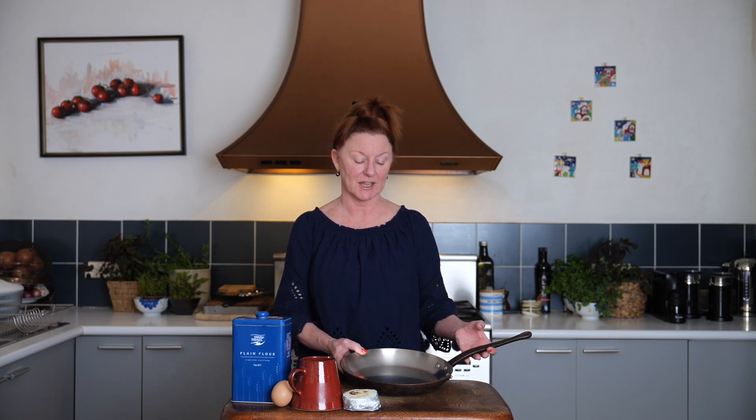I think the most important thing in crepe making is your frying pan. It needs to be a good heavy-based frying pan because you need even heat. I like copper, but that's not essential so long as it has a good heavy base.